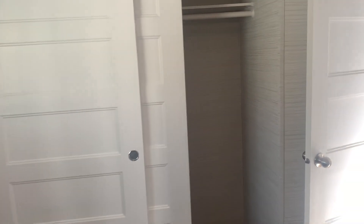Bedroom number two is back here — it's a really good size. We're going to put our kids in bunk beds, and there's lots of room in here with a nice big closet at the end. Plenty of room, so great for a kids' room.